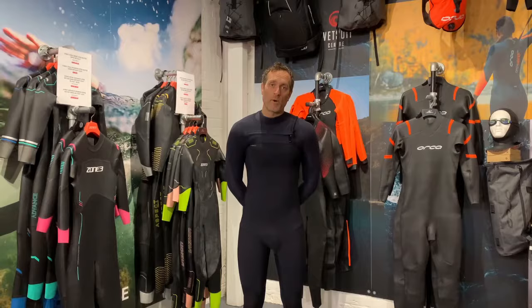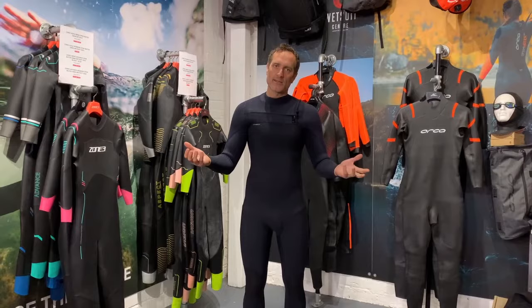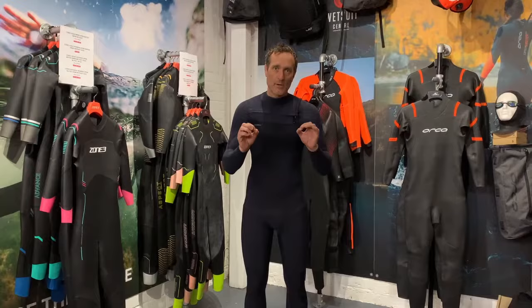We've popped on the wetsuit. For reference, I am a medium tall — six foot one and 80 kilos — and a medium tall fits me absolutely perfect. This is an O'Neill Hyper Freak, but in most wetsuits I'm a medium tall. We're going to work through the wetsuit from top to bottom and show you the things you should really be looking for, starting around the neck.